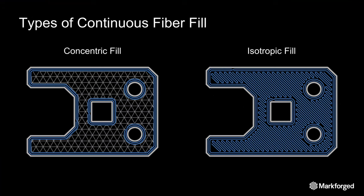Simply put, concentric fill reinforces the walls of a part. The blue is the fiber and the gray is the infill on the walls. You can control the number of concentric fiber rings that you use to reinforce your part — in this case we're using two rings. You can also choose to reinforce just inner holes, just outer walls, or both.